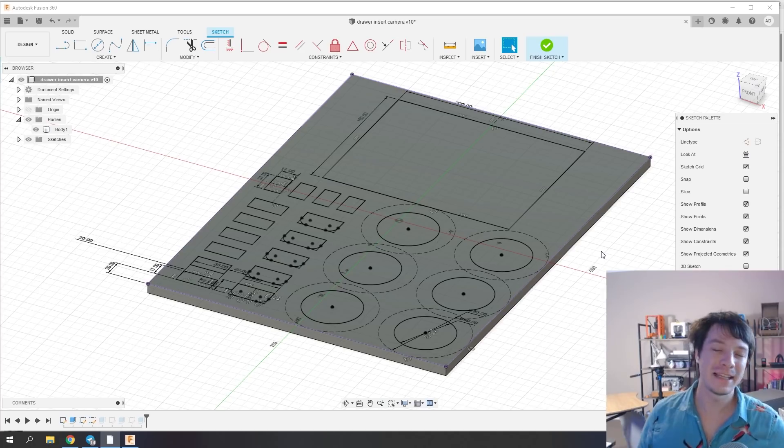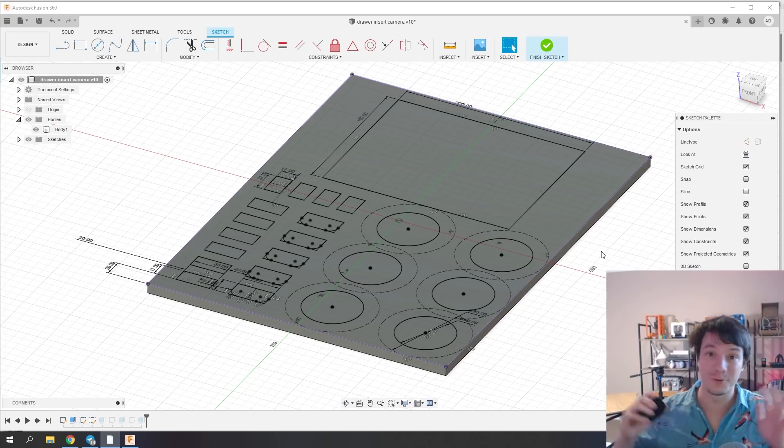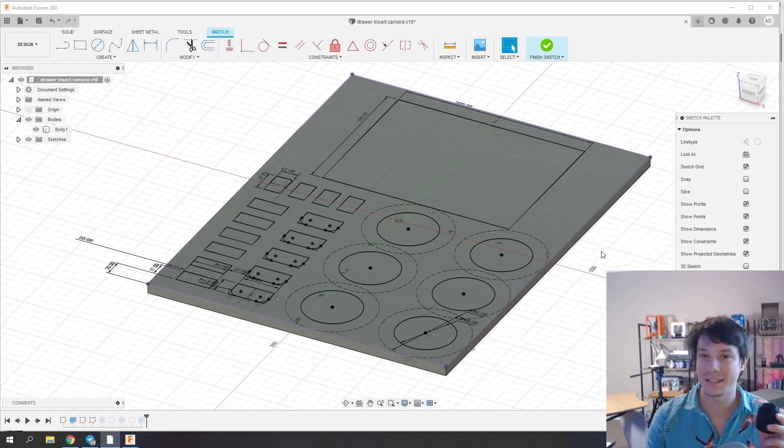I've been meaning to try this process with custom inserts for some time, but the first thing you need to do is draw them up. I've gone through all of my gear and found the stuff I need to have on hand the most — for example, my most used lenses and the audio gear I'll swap in for different videos. I want these things in the drawer, organized at all times. For the camera, it's usually on the tripod, it's big, I'm not going to lose it — so it can sit on the shelf. But for the smaller stuff, I want it organized.